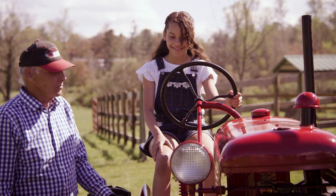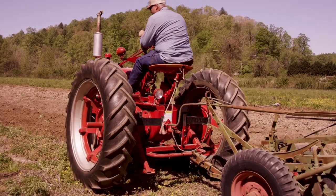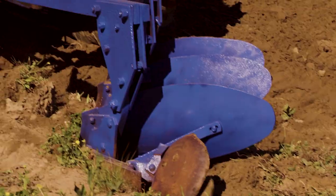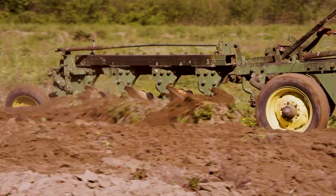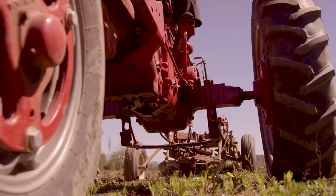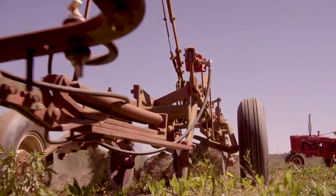What does the tractor do anyway? The tractor does multiple things — it has different implements. It had a 12-inch plow that we could hook to the back, and as the farmer drove down the field he could plow the field. It also had a set of discs, which you use to disc up the ground to make it level and kill the weeds.